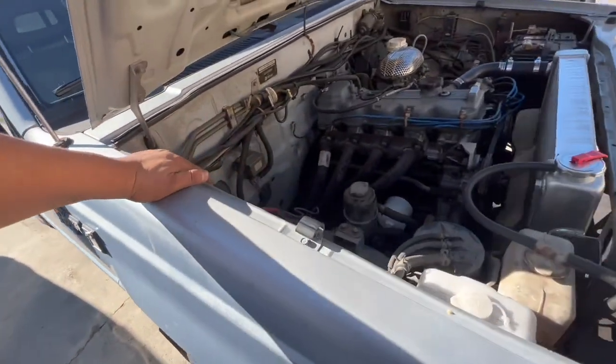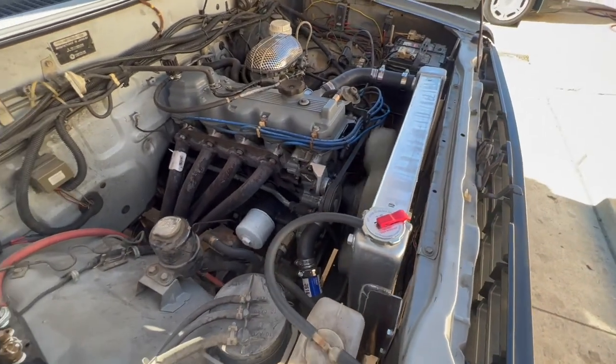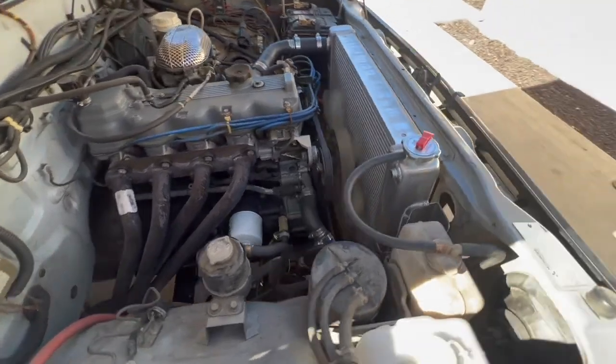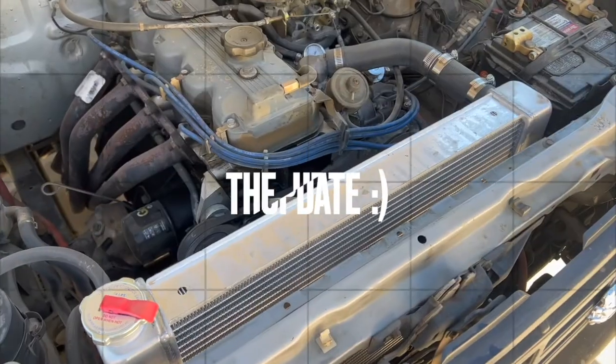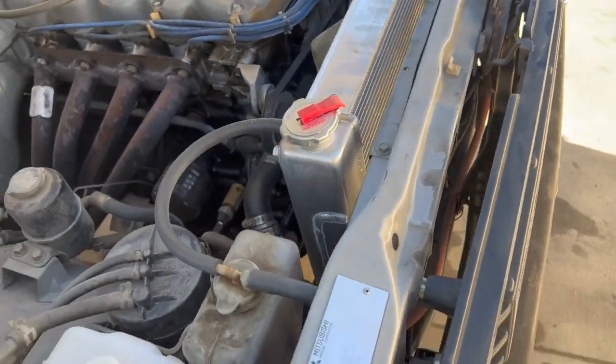I'll give you guys an update later on how the radiator is doing. So far so good — you guys keep on wrenching. Post-credits right here: obviously this is not the only way to get a larger aluminum radiator in.